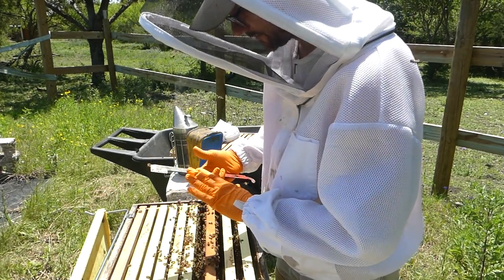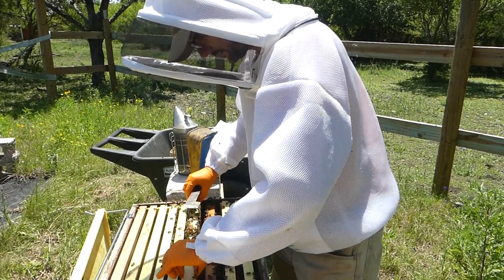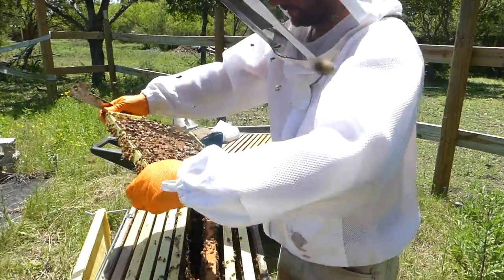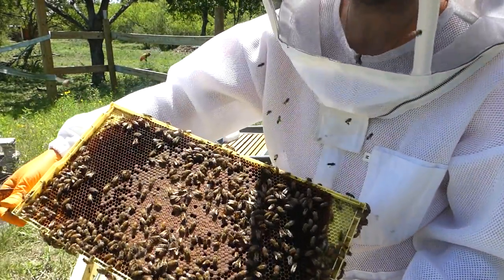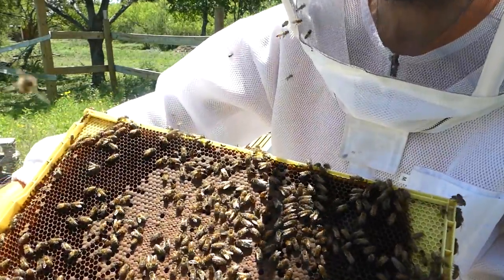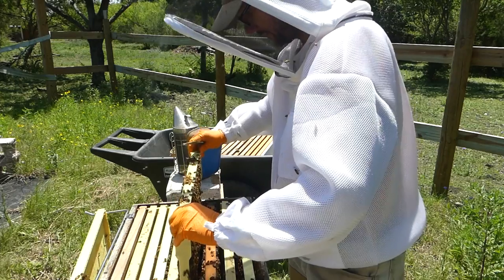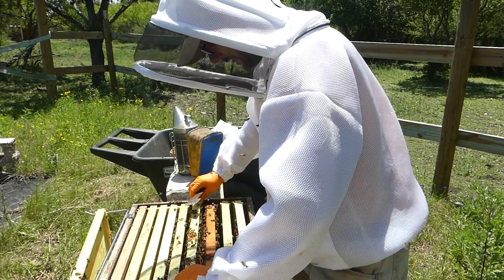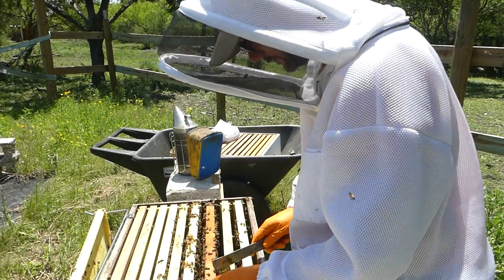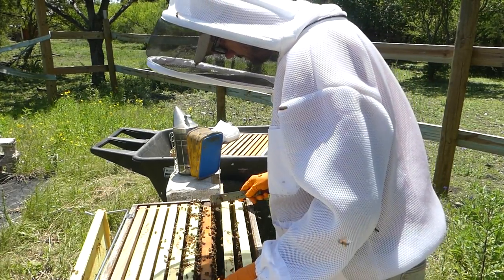I think I've had several sting attempts on these gloves and I haven't felt any of them — that's a good sign for the gloves. Oh there she is! Right there, right in the middle almost — hopefully you're getting a view of her. Because I can see a queen, lots of resources, and lots of bees, I'm not going to cause a great big mess in here and take it all apart. I'm going to put this hive back together.